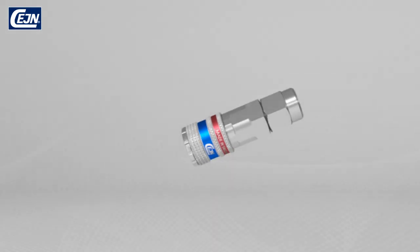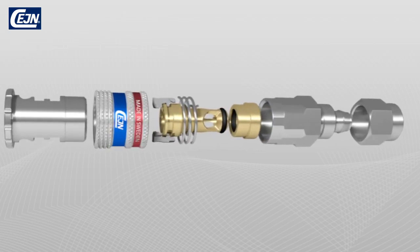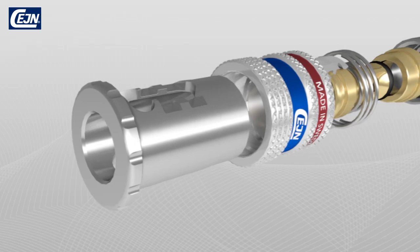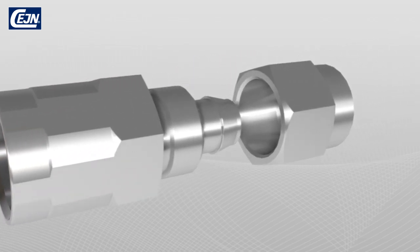This is how the coupling and nipple work during connection and the recoilless disconnection. The patented valve solution, the highly efficient streamlined coupling and the hardened front section make E-Safe completely unique.